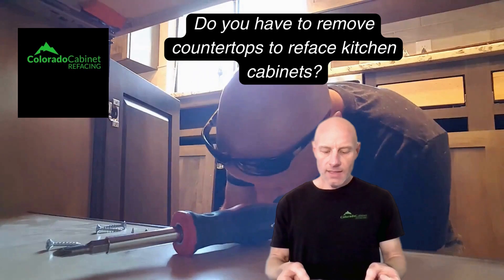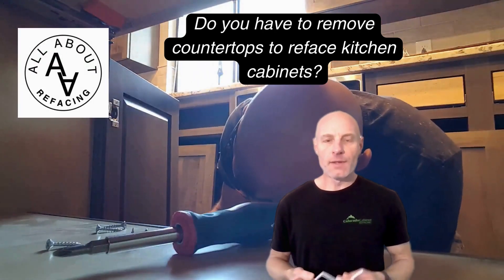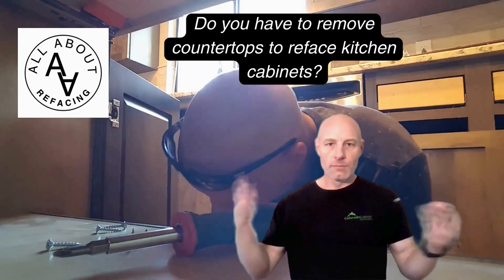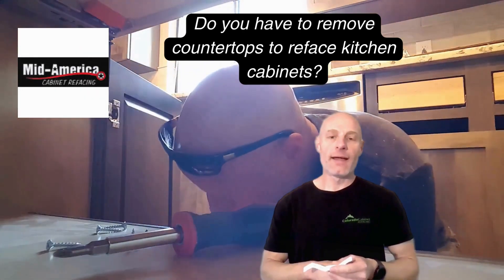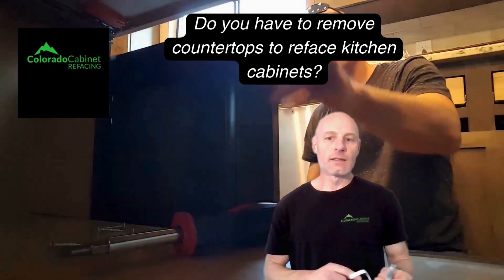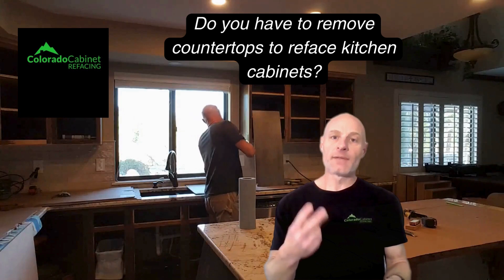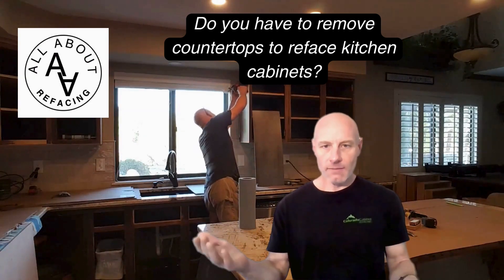Do you have to remove countertops to reface cabinets? No. That's one of the advantages of cabinet refacing. You can completely rehab, update, and customize your kitchen cabinets without the need for new countertops, floors, or walls — all that type of stuff. There are a lot of situations where people are doing countertops and cabinet refacing combined in one project, but it doesn't necessarily have to be at the same time.